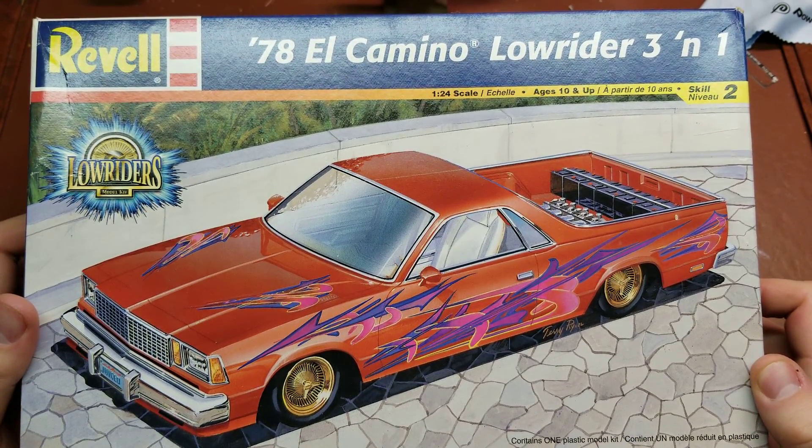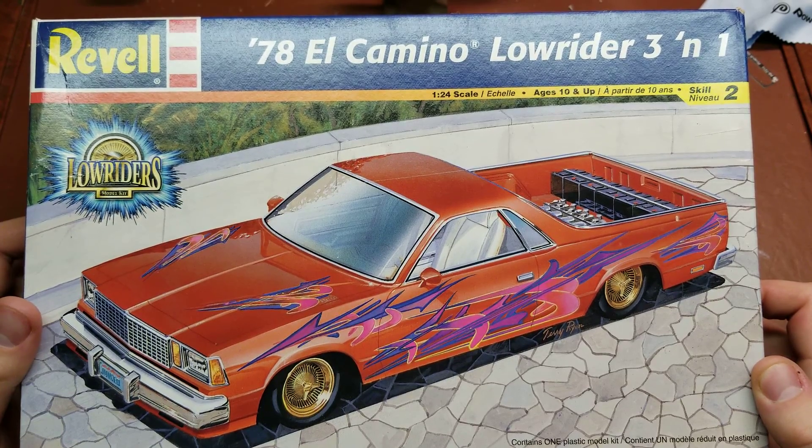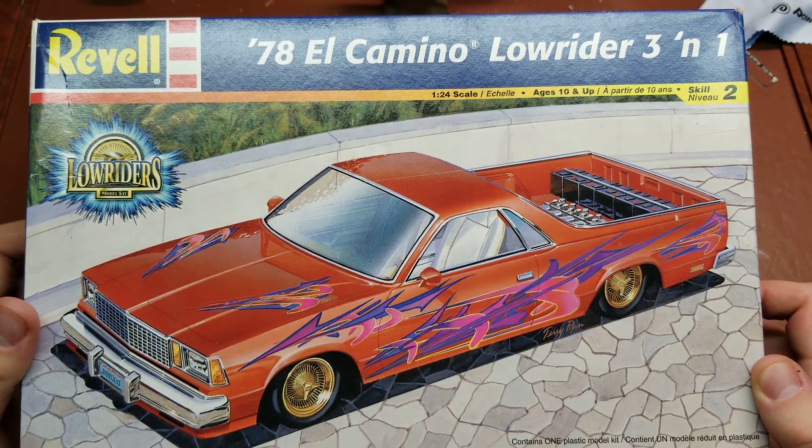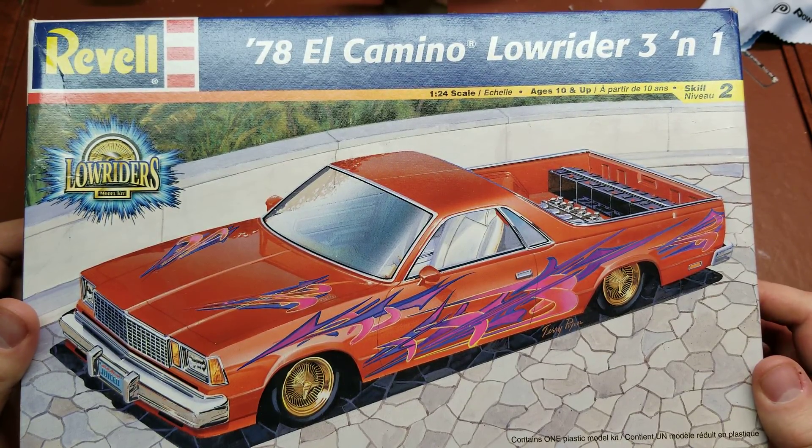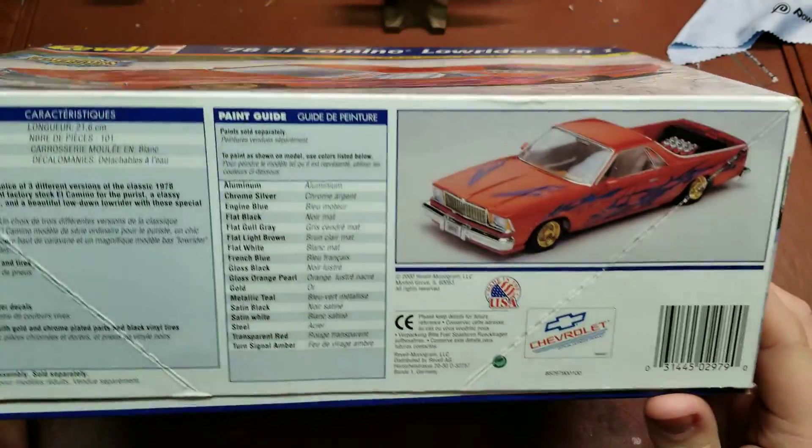Hello YouTube, for your reviewing pleasure tonight I have the Revell release of the 1978 Chevy El Camino Lowrider 3-in-1, so this gives you a chance to do stock, custom, or lowrider. Let's take a look around the box.